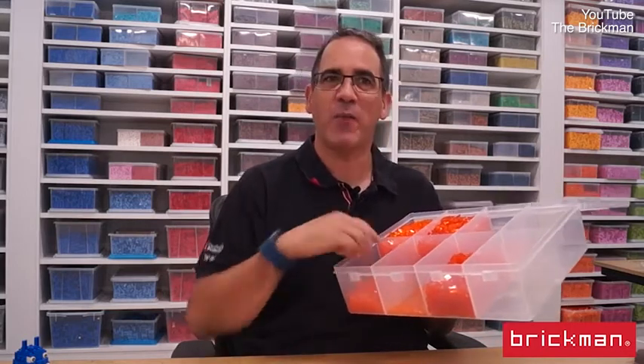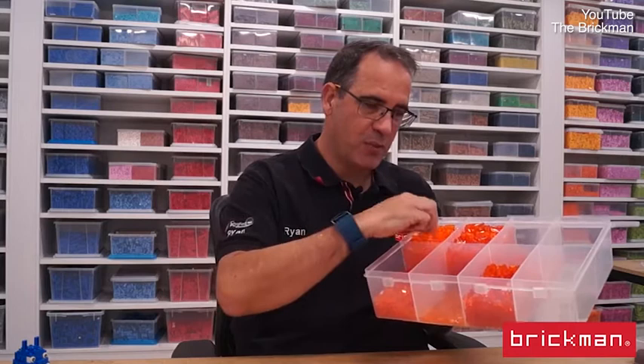Trans orange is most famously used for indicator lights on the backs of cars and taxis, so it's a really quite unusual colour and doesn't come in a lot of shapes. We only had one-by-one plates, two-by-two plates, and some one-by-one bricks — so we used those to the max to get the whole lava shape and all the fissures happening.